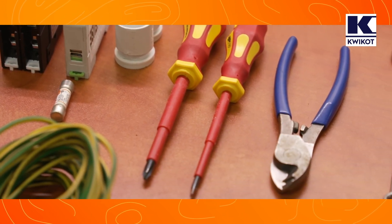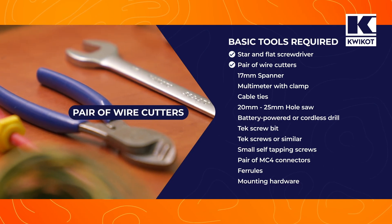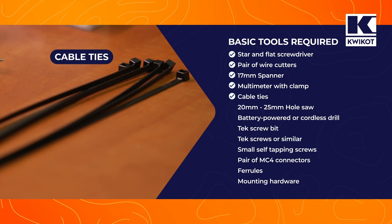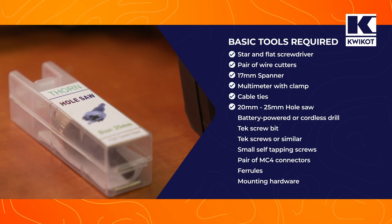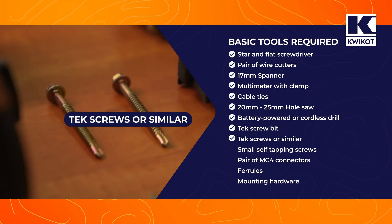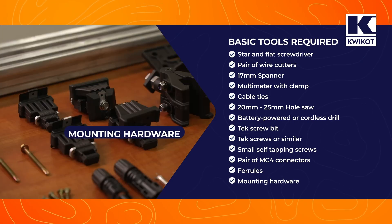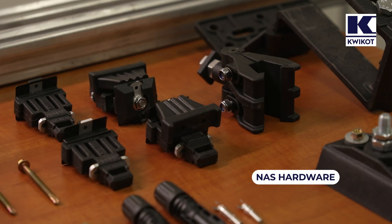The tools we will need are: a selection of screwdrivers including a star screwdriver and a flat screwdriver; a pair of wire cutters; a 17mm spanner; a multimeter with clamp to test voltage and current both AC and DC; cable ties to fix the conduit to the timbers; a 20-25mm hole saw to drill through steel and tiles; a battery powered or cordless drill and a tech screw bit; tech screws to fix attachments to the roof and roof trusses; small self-tapping screws to secure the roof hook; and a pair of MC4 connectors with their appropriate ferrules and mounting hardware.